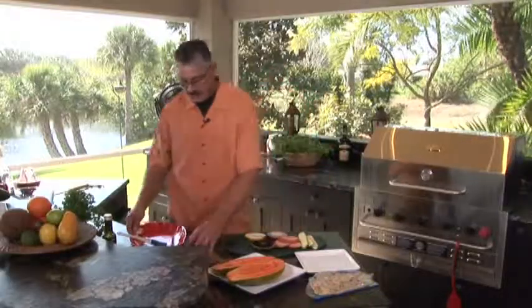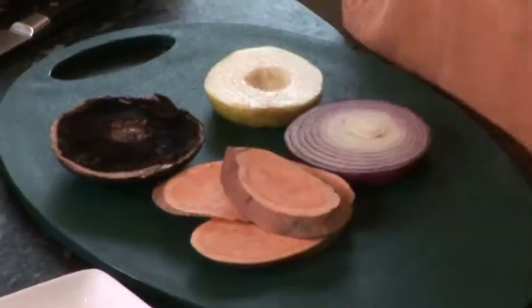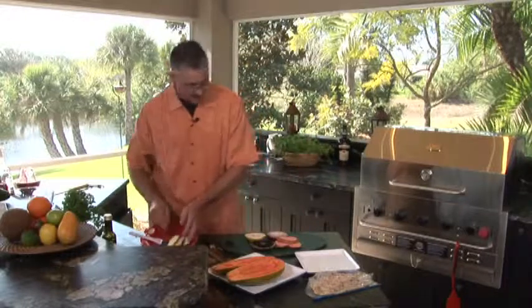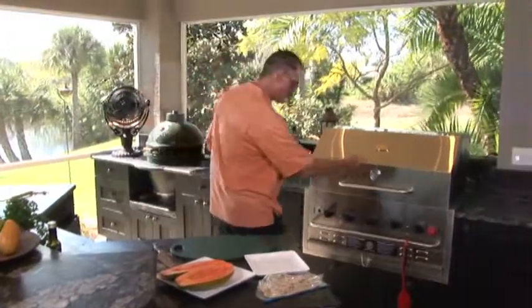Let's start our vegetable stack. I'm going to use a really good Italian dressing on this one. I've got zucchini slices, probably about a quarter inch thick. I'm going to put them on the plate and brush them up — get a little bit of oil on so it doesn't stick. There we go, we're ready to go.